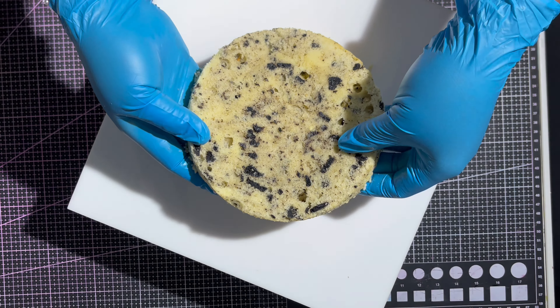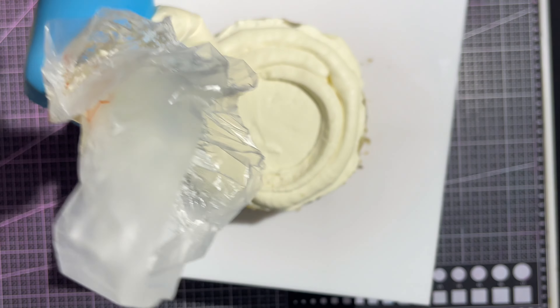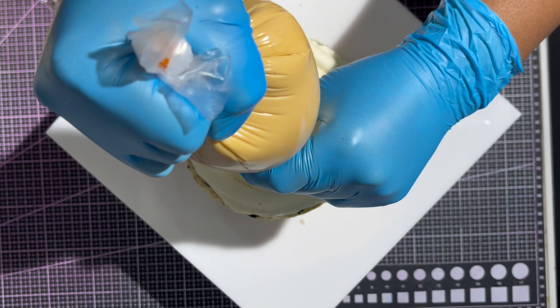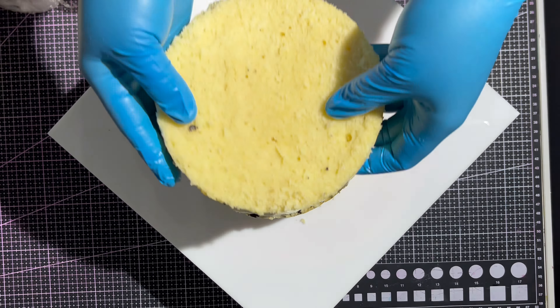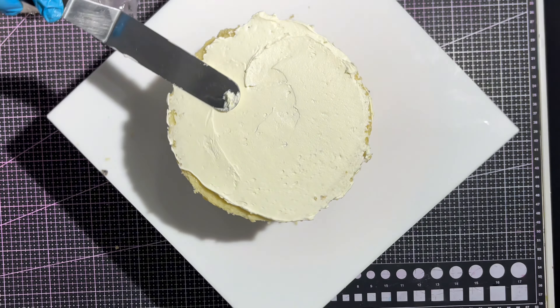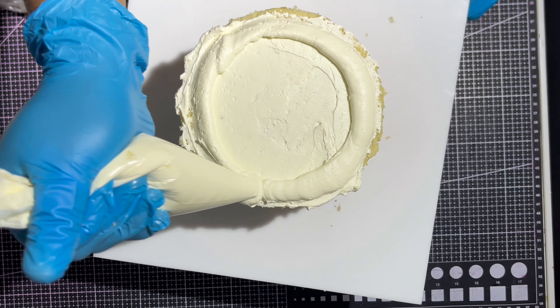Thirdly, ensure that you work in a cold environment — this really does help the process be so much easier and with less casualty, if you know what I mean. The fourth thing on my list is that you want to make sure that you chill your cake after filling, before you crumb coat, because there is a good chance that your filling can start to melt while on your work table.